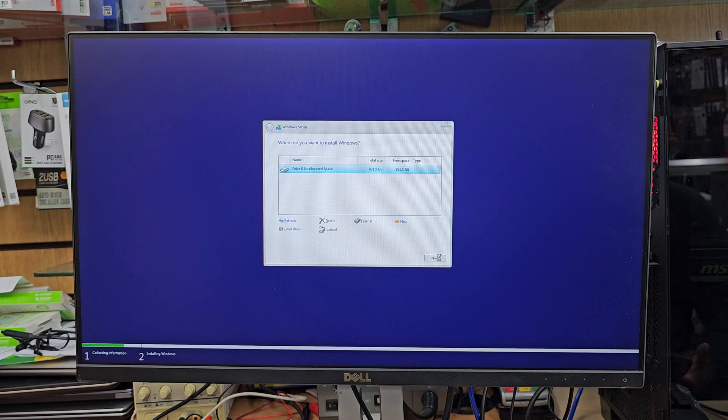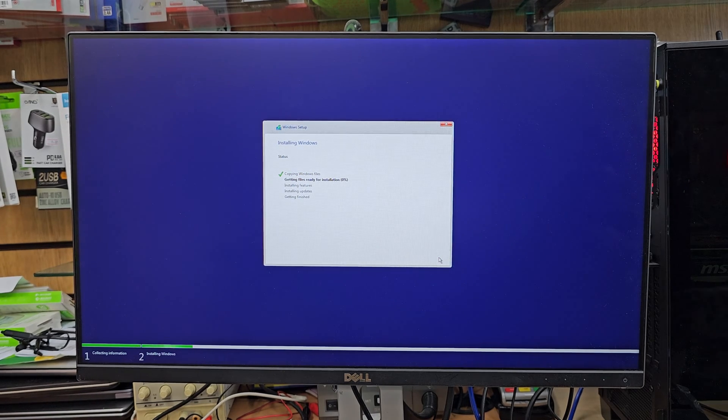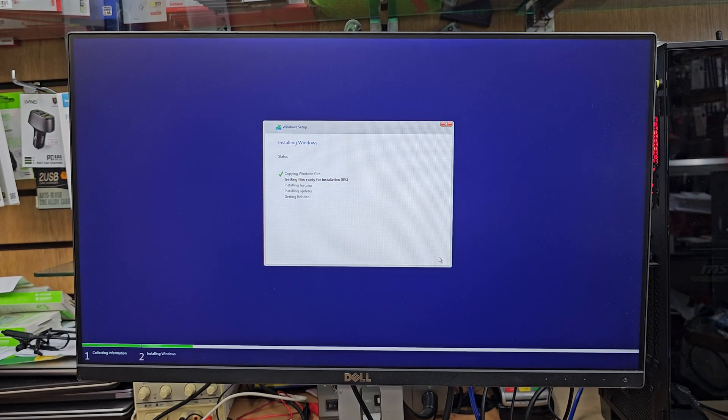Now the main installation process begins. It's going to copy all the files and folders to the directory, finalize the update settings, and it will be done. Let's fast forward the video to see if it's successful.